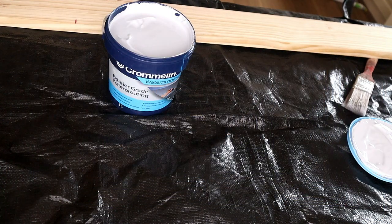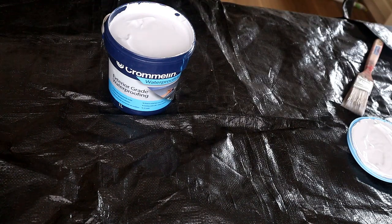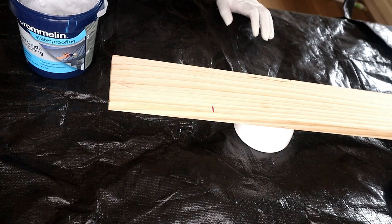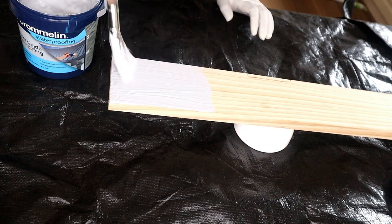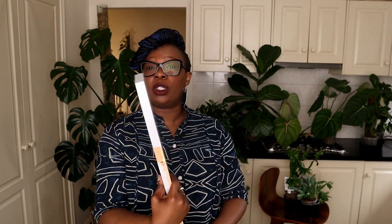I'll get my gloves on. I've got an apron on as well because I do not want to mess up my dress. I've given my substrate a good stir. I've got my brush and I'm going to start putting the waterproofing on my plank. That's going on very nicely, and after a number of coats, that is ready to go.